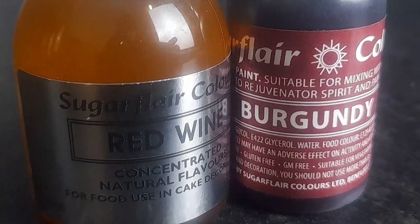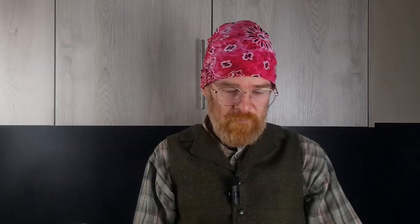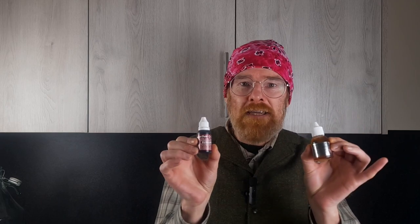For this recipe we are going to be using some food colour and some red wine food cake flavouring. I woke up the other morning with an urge to make an easy wine — what's the easiest way to make a wine without any faff? I think these would be fantastic: some red wine food flavouring and some red wine burgundy food colour.